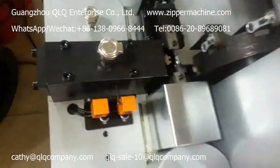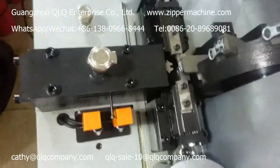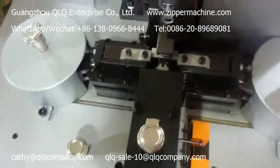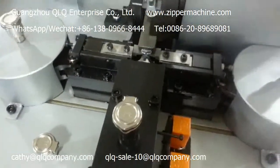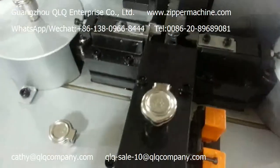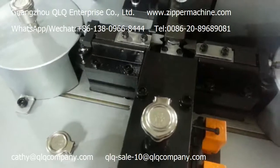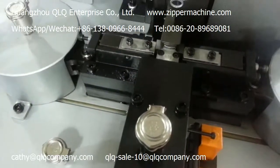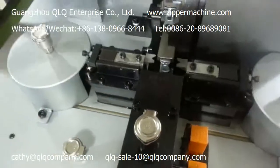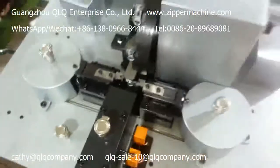The machine will make four points here. Now the machine is hitting the four points on the slider.